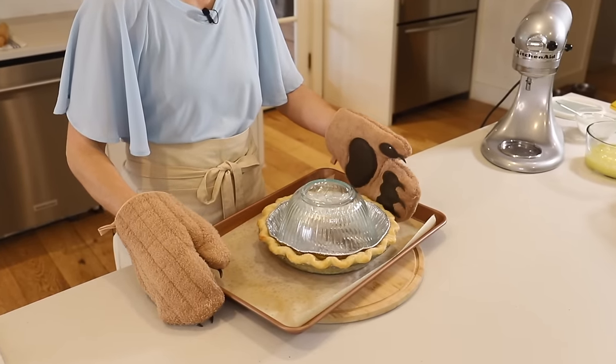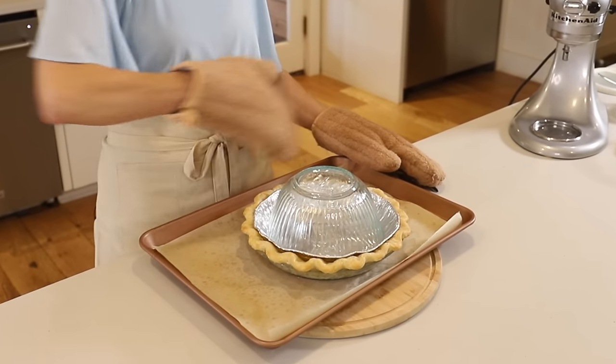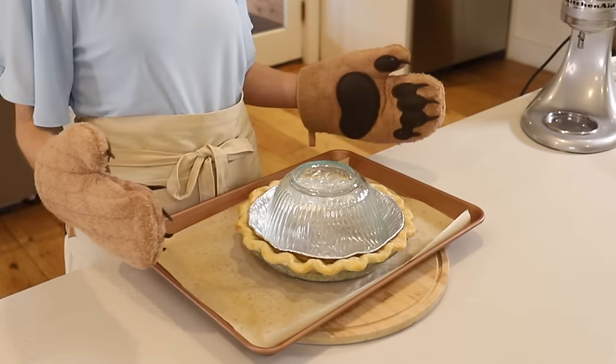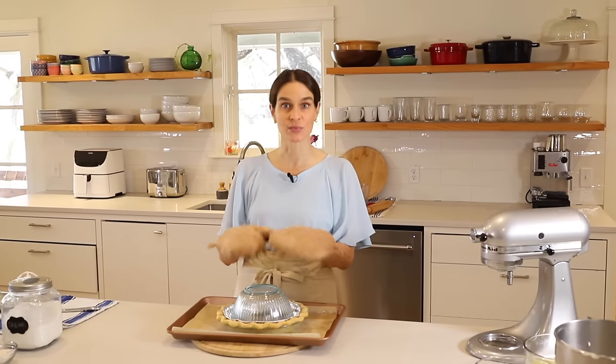As you can see here, this looks great. We've got our nice golden crust that held its shape on the outside — it looks wonderful. Now we'll take out the center piece, but do remember that this is very, very hot, so do not grab it with your bare hands.